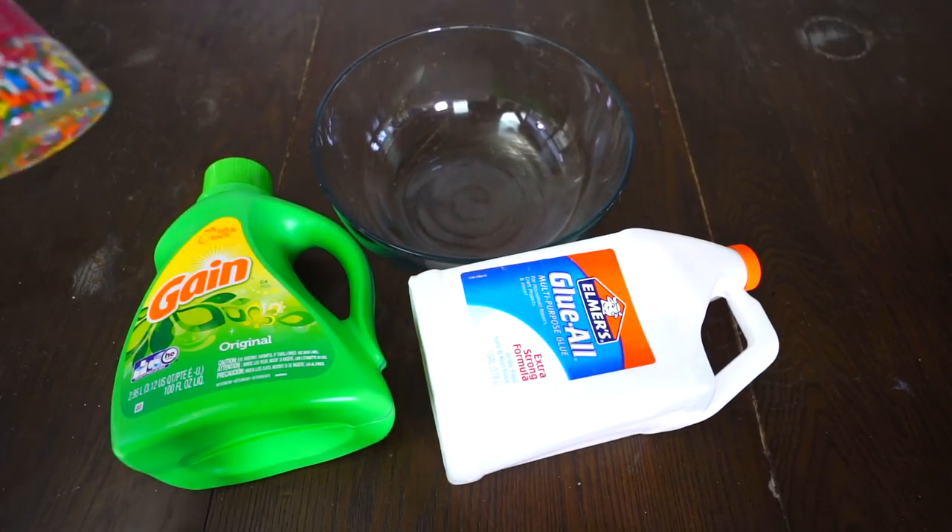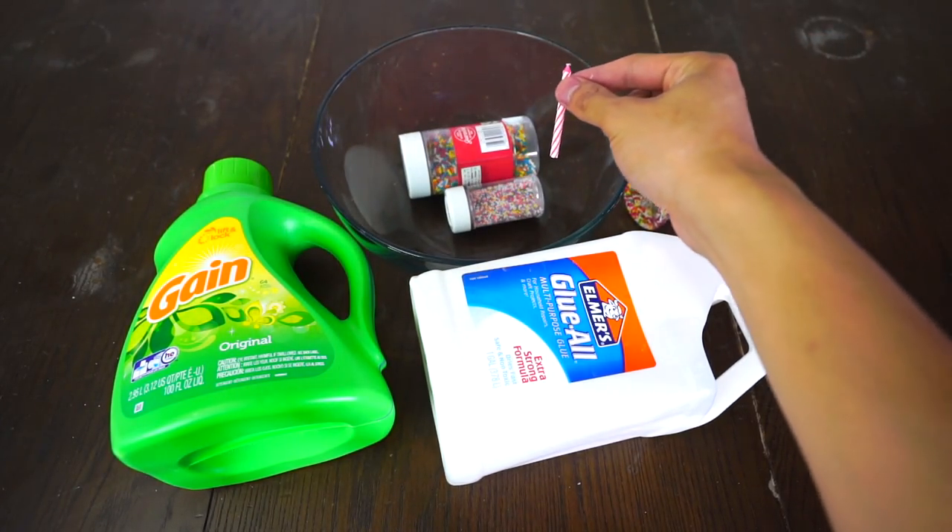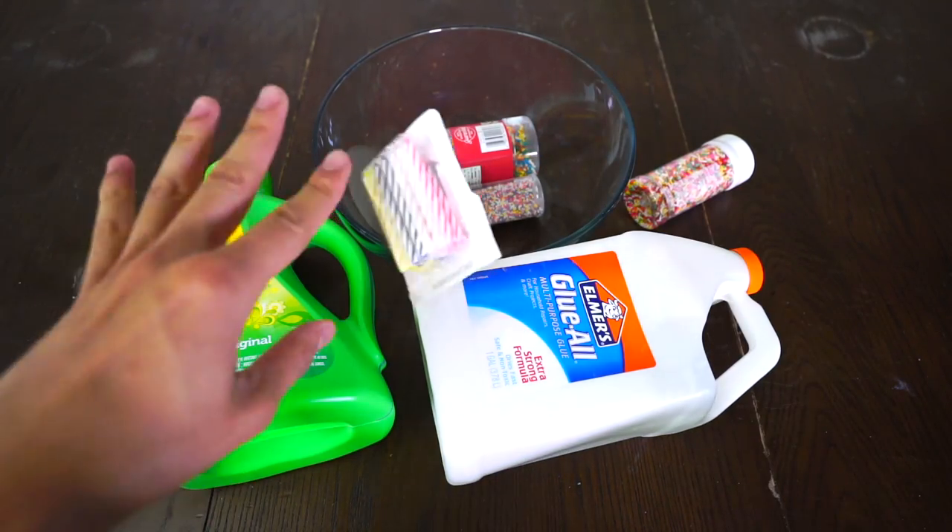We're going to need a bowl, some laundry detergent, some glue, and some sprinkles — more sprinkles, more sprinkles — and some candles. Lots of candles.